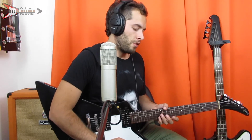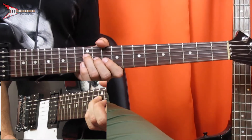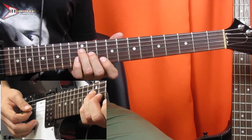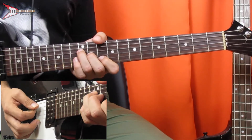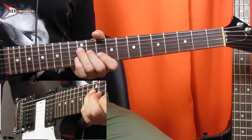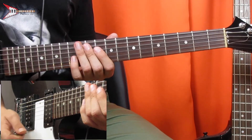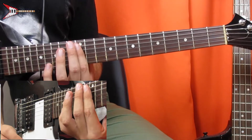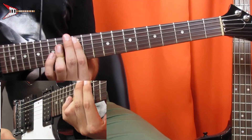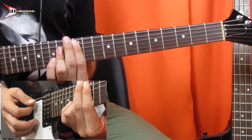The verse and chorus are made of five chords. The first is a D major chord — place your ring finger on the 12th fret of the D string, your middle finger on the 11th fret of the G string, and your pointer finger on the 10th fret of the B string. Next is an A major chord — bar the 12th fret from the A string with your pointer finger, and bar the D, G, and B strings on the 14th fret.